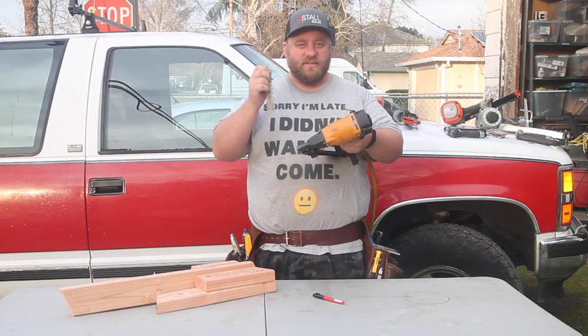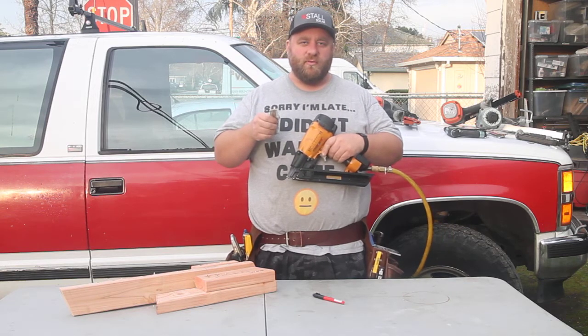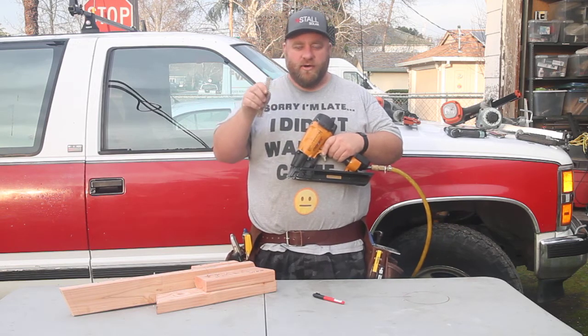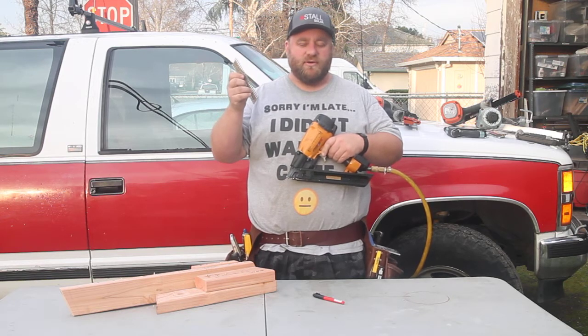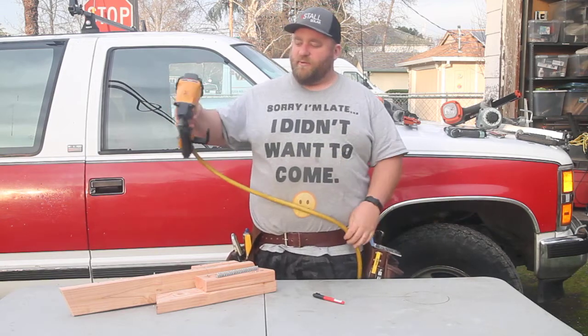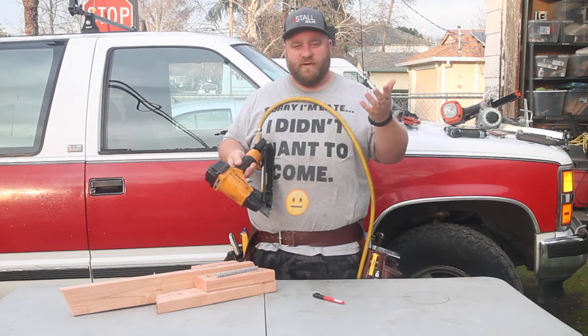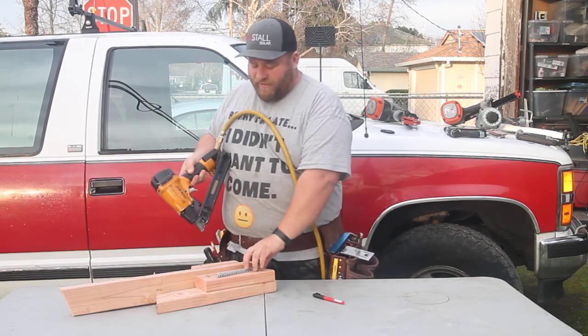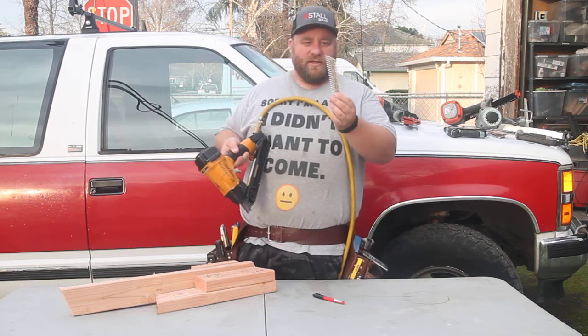If you're using Simpson Strong Ties or any of those hurricane straps, this is happening a lot more in construction where we're having to put up hangers and hurricane straps in certain areas of the country. This is a gun that allows you to get rid of your palm nailer for that purpose. I used the palm nailer for years and wore out lots of them setting a lot of anchors into these little inch and a half nails.